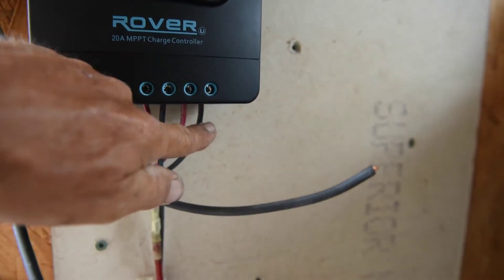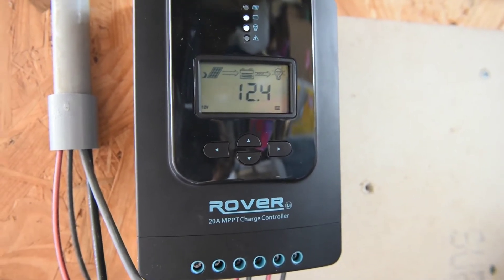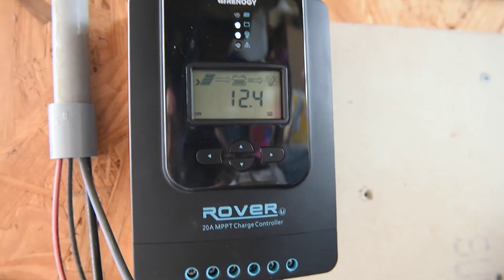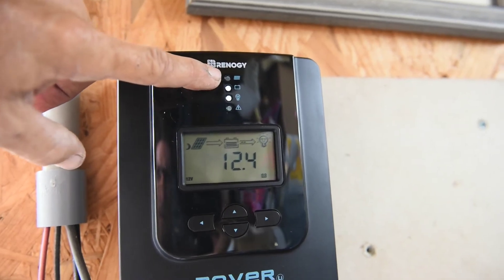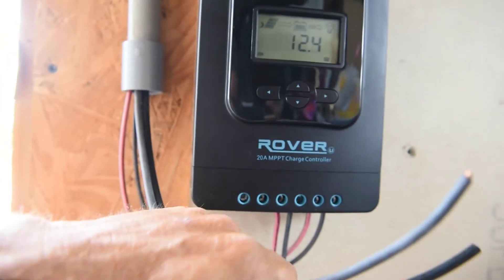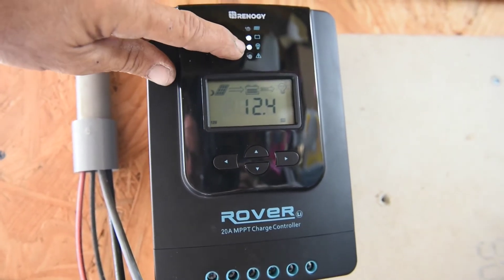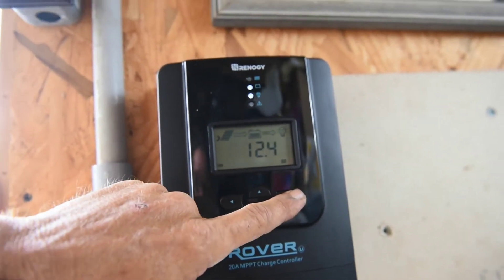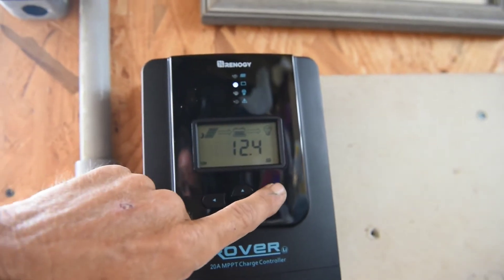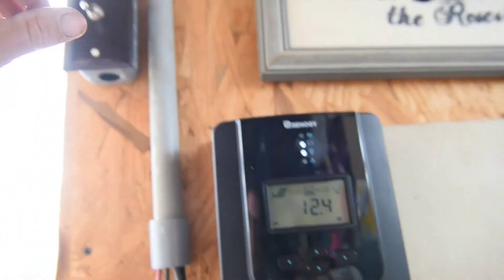We have our load hooked up. The controller will shut the load off if the battery voltage gets too low. You also have indicator lights here: one shows solar coming in — right now it thinks it's night time because I don't have solar hooked up — one shows battery, one shows load, and one shows any errors. You can turn the load on and off just by hitting the right arrow button — you can see the load light go off and back on.